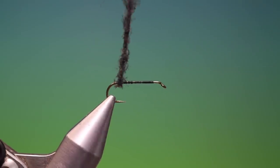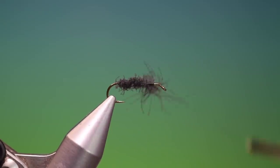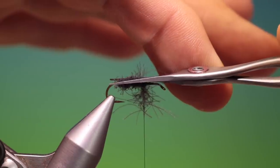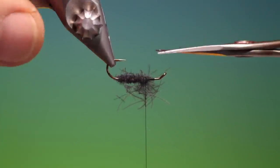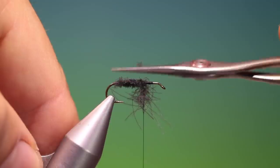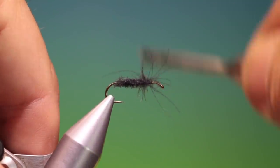So what we can do now is we can wrap forward to make the slender body, and we stop there before we start winding the legs on. Take our scissors and we trim this down to make it even more slender. Then we can continue forward with the last few turns just to form the legs at the front.